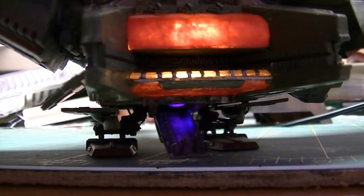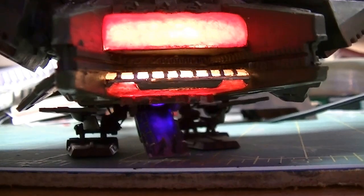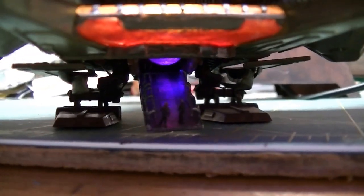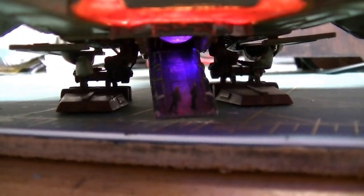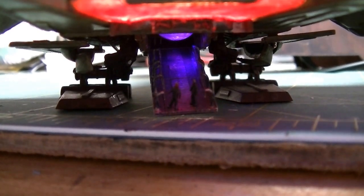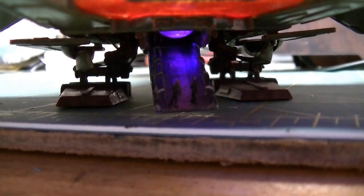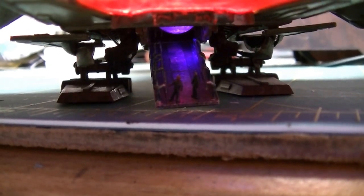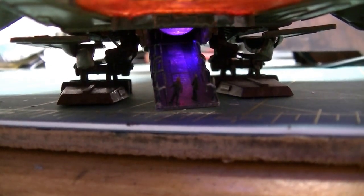You can also see the reflection on the ramp. Oh look, there's two little Klingons there. You see the reflection on the ramp, and up above them you see the dome on the bottom of the warp core.